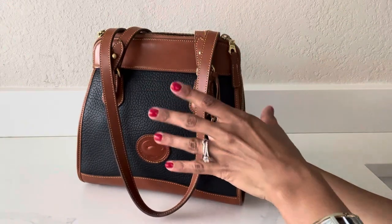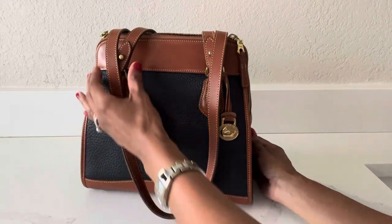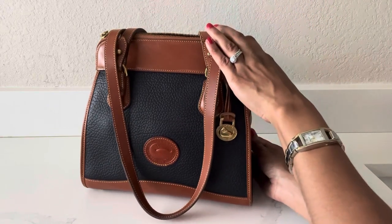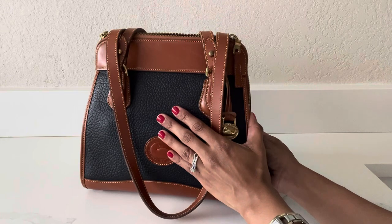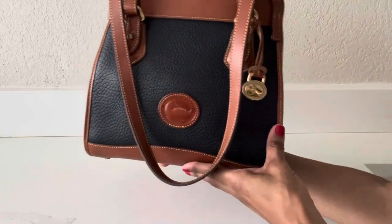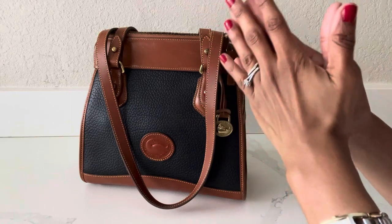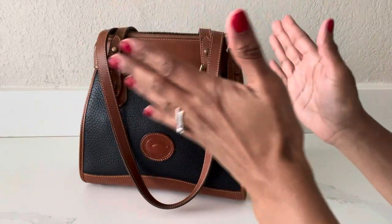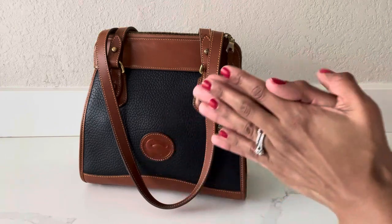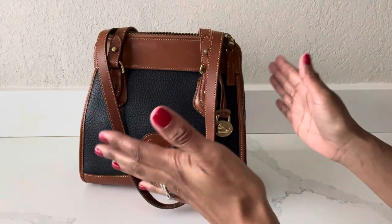I know I've heard people say they consider Dooney & Bourke bags to be kind of old lady bags, but I think that's very untrue — I think Dooney & Bourke bags are very classic and can work for the everyday woman. And if you shop vintage, I find them to be quite affordable as well, and it's an all-leather bag, so just beautiful craftsmanship and a timeless appeal. If you enjoyed this video or you're a fan of Dooney & Bourke bags or vintage bags, please give this video a thumbs up, consider subscribing to my channel for more handbag content, and as always thank you so much for watching. Until next time, take care, bye!